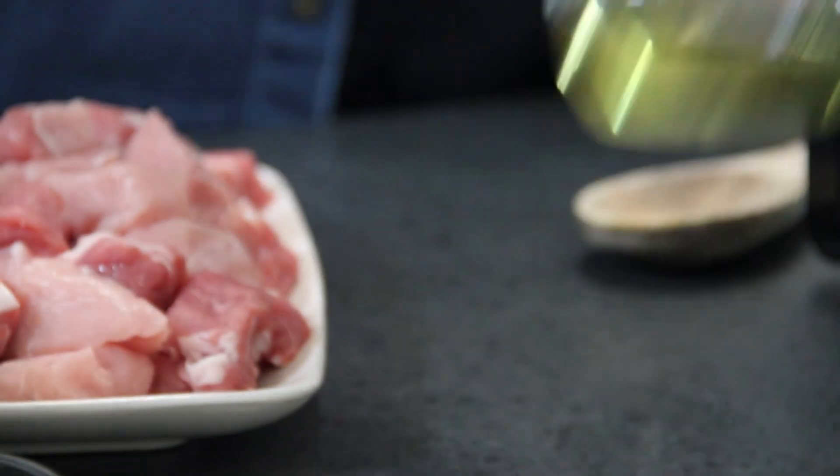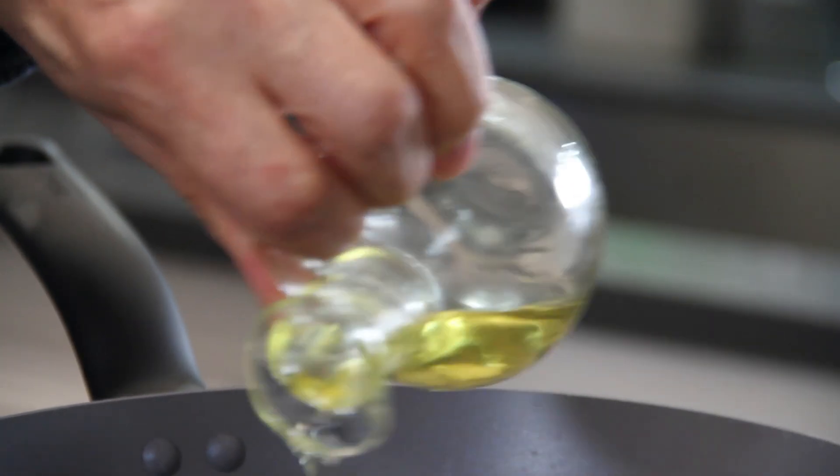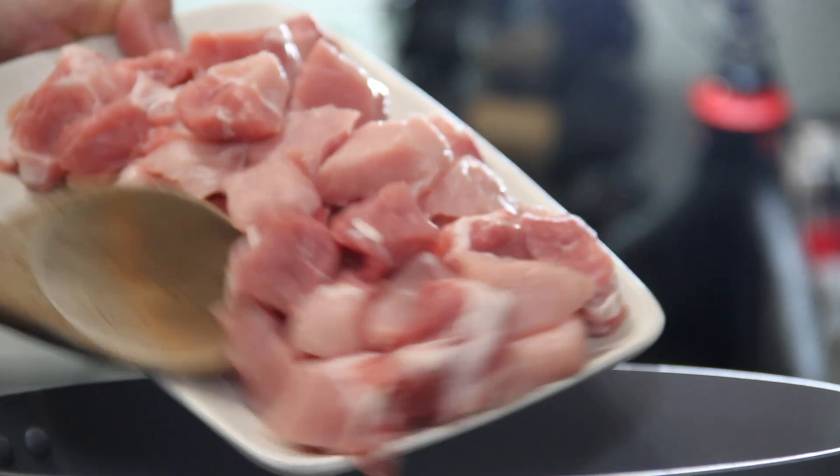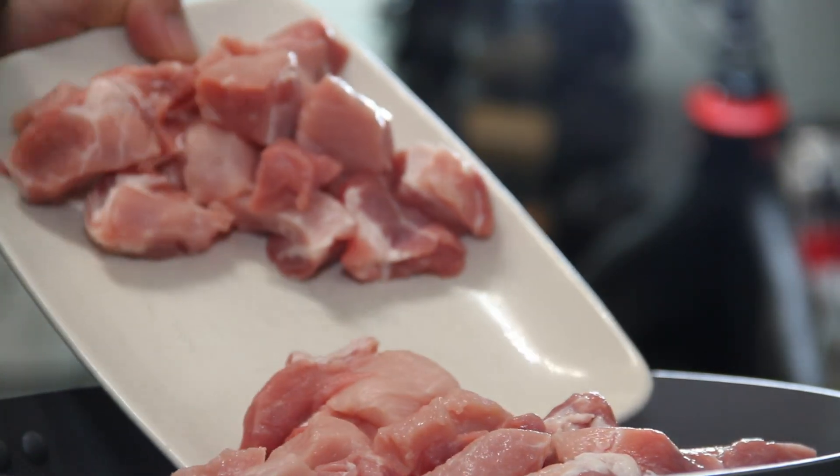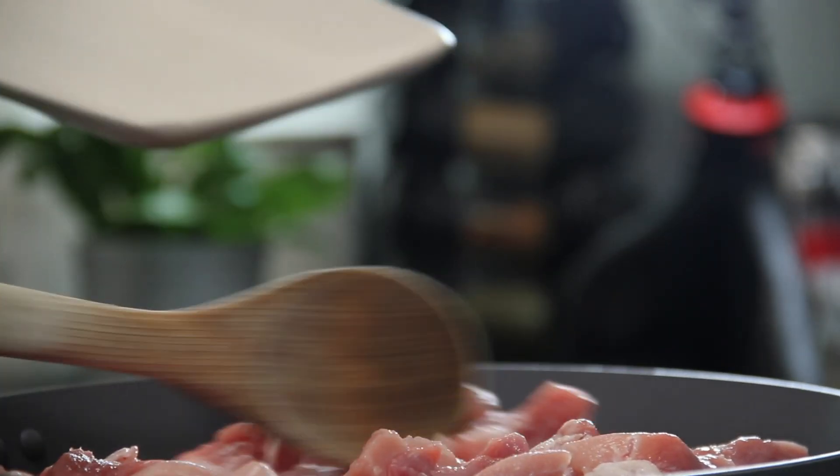First off, some oil into a pan — about a tablespoon or so. Now in with about a pound of pork loin that I've cubed up, and we're just gonna fry this up until it's nicely brown.